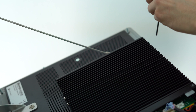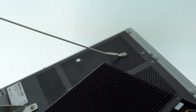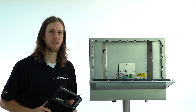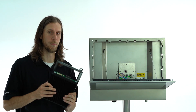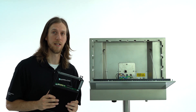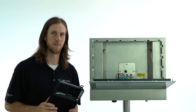When removing the last screw, please note that the box PC will no longer be secured in place, so be careful that it does not fall. Thank you for watching our video on how to remove and replace one of the box PCs for our Vision at Flex HMI. Please like and subscribe to our YouTube channel and stay tuned for more videos. Thank you.